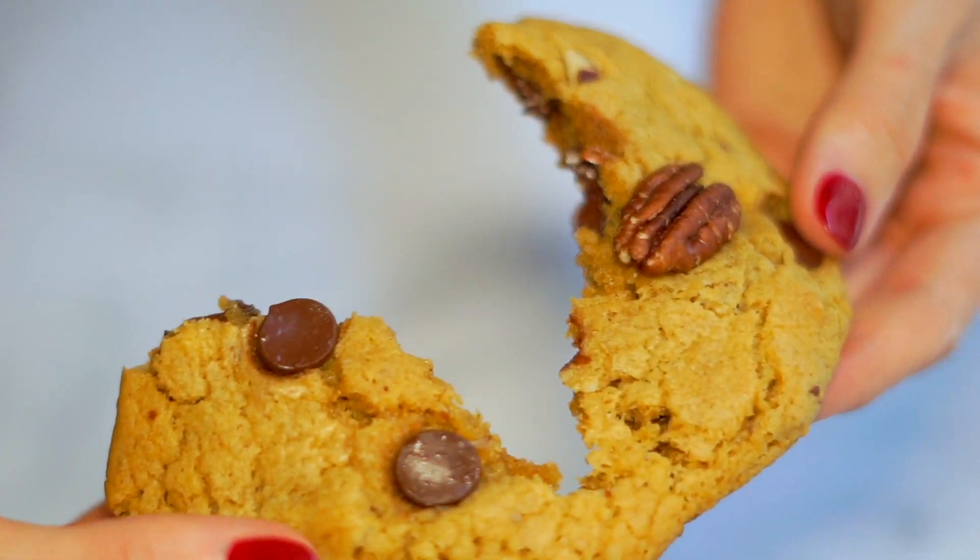Fun fact: these cookies are actually better the next day. I find that they're even better because the flavors have had time to meld and disperse throughout the cookie, and the texture stays soft — they don't get hard and crunchy. Let them cool on the pan for five minutes, which is really important since they finish baking on the tray. Then lift them onto a cooling rack, eat as many as you want right then, and once they're totally cool, put the leftovers in an airtight container.